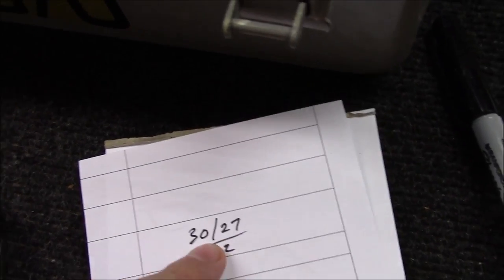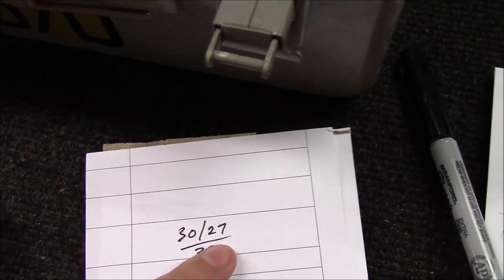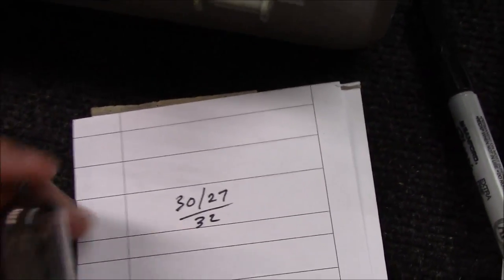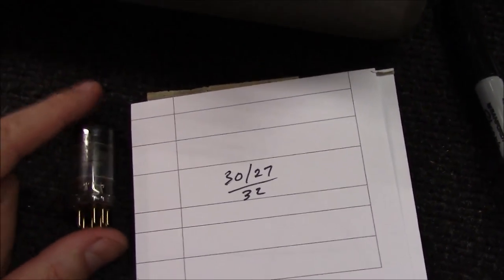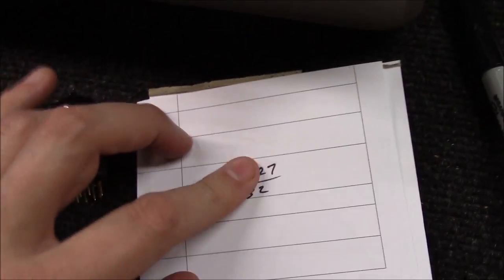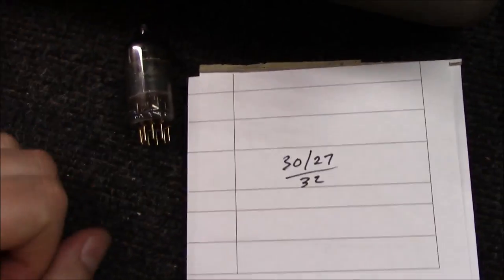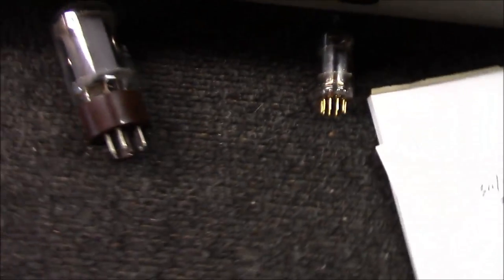So I'd write this as '30/27 over 32.' That's how I denote a dual-triode tube. Let me tell you — that's not terribly unbalanced, but I'd like to see it closer to 30/29 or 30/28. Also, a tube testing 30 out of 32 isn't necessarily a bad tube — it may still sound great in an amplifier. But that's starting to show a little separation between the two sides. If it had been 30/30 over 32 I'd keep it in my good box for later use.